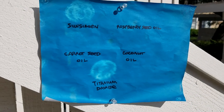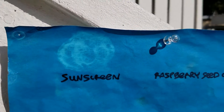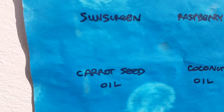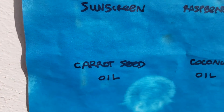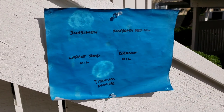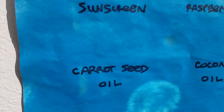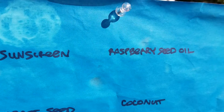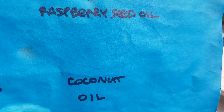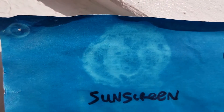And here we have it. Now that the paper has developed, we can see that the sunscreen did a good job at blocking UV. Raspberry seed — not so much. Coconut oil — not so much. Carrot seed oil — not so much. Titanium dioxide — it actually did a pretty good job. Remember, blue means it was exposed to UV light: carrot seed oil did not block it, raspberry seed oil did not block it, coconut oil did not block it. But titanium dioxide did, and so did the sunscreen.